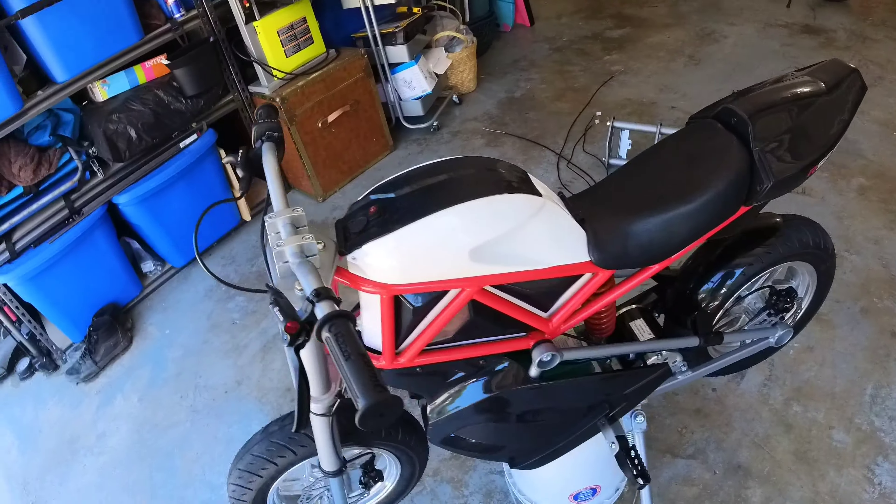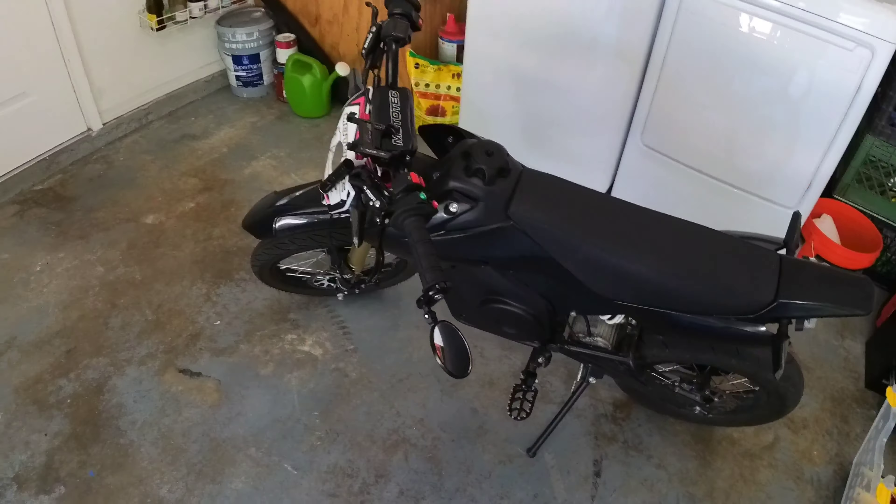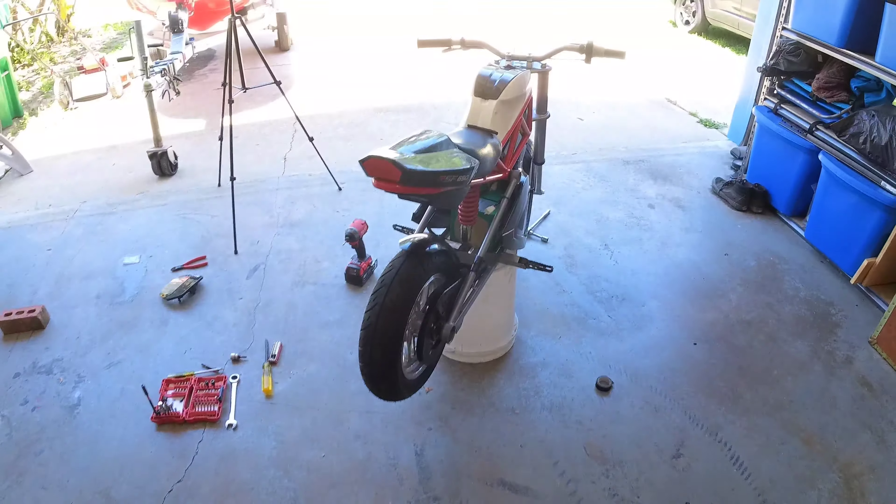That's going to do it for this video. Hopefully that was pretty easy to follow — I tried to keep it under 30 minutes and get into as much depth as I can to make it a nice step-by-step guide. If you want to see wheelie videos, get subscribed. Next weekend we'll probably go out and film riding both this and the Moto Tech. Until next time, peace.